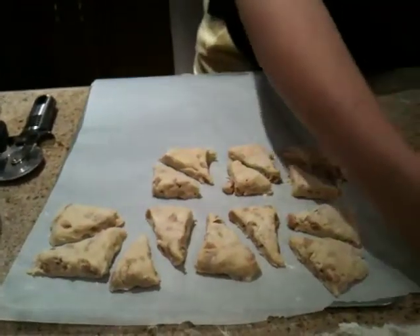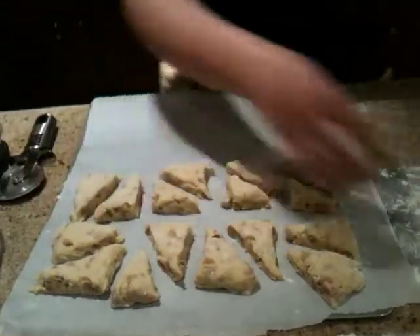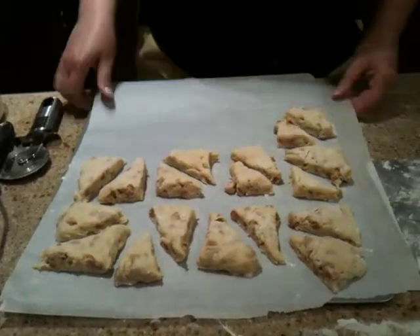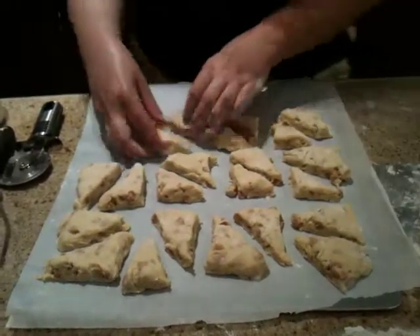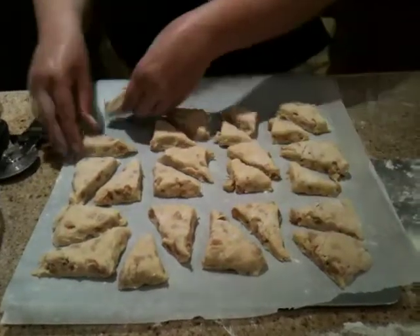These are butterscotch. We haven't tried these before — they look pretty appealing. Patches is intrigued.